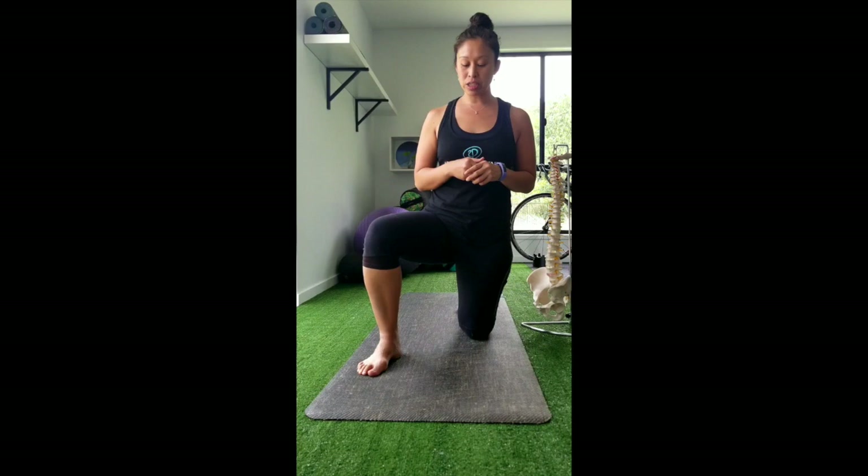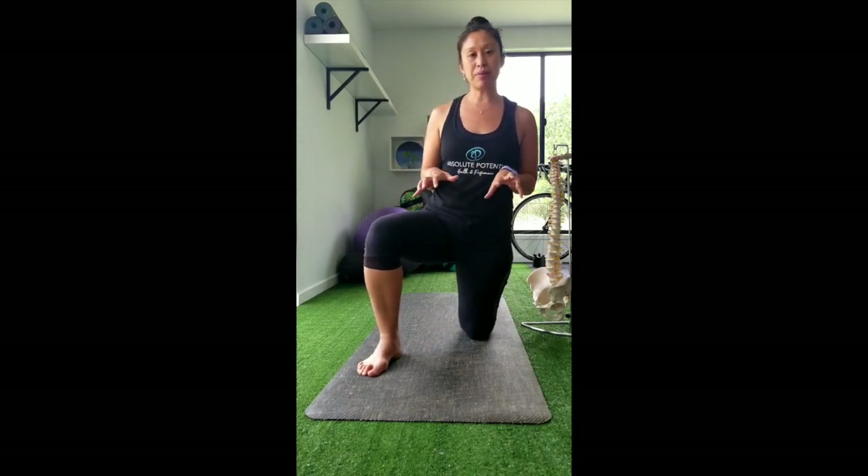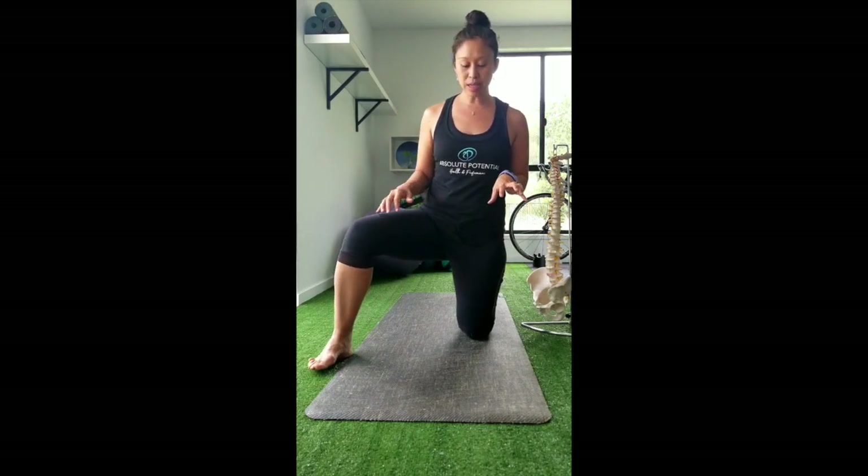The very first position for the iliopsoas myofascial stretch is to come into what's called a serving knight position — as if you're being knighted, kneeling on one side with the other leg straight out in front of you. Some people have probably done a similar stretch to stretch their hip flexor, but we're going to add some other components to take it to the next level. It's really important that you're as stable as possible; if you need to bring the leg out to the side to increase your base of support, do that. You want to be nice and steady and not wobbling, as this is quite an intense stretch.